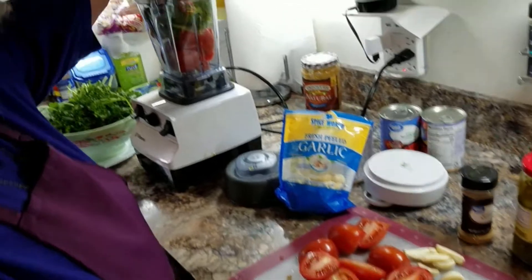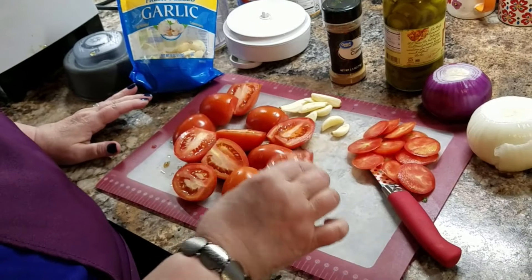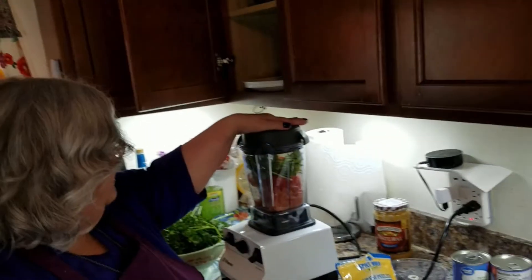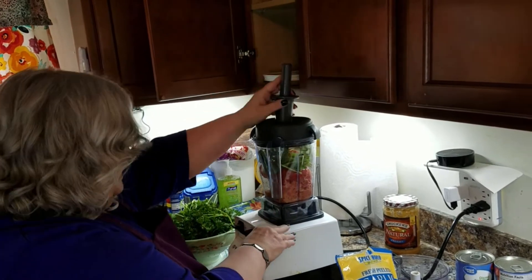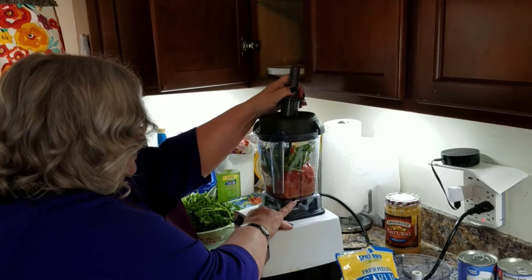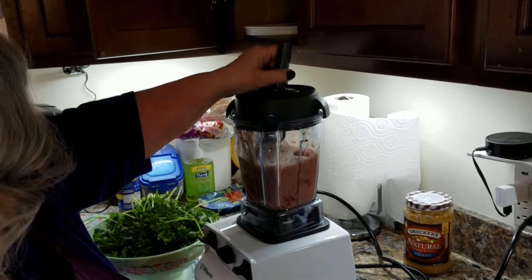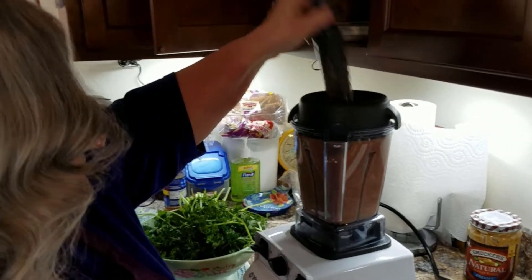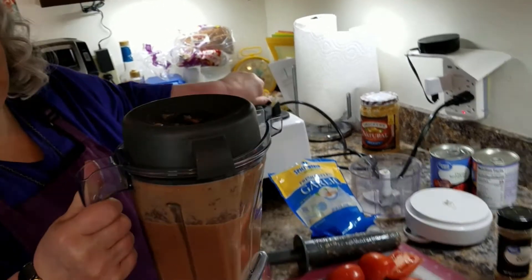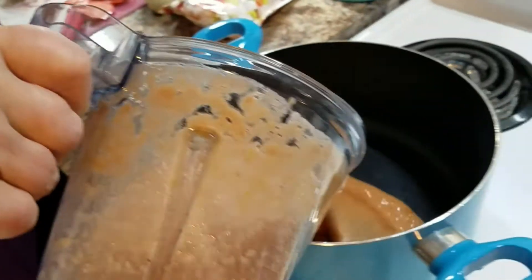I've got some cilantro in there with Roma tomatoes — also called Italian tomatoes — and I just cut the tops off. So I have my tomatoes in here with some cilantro. I am blending everything and I am getting rid of the seeds.